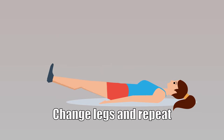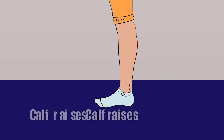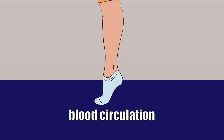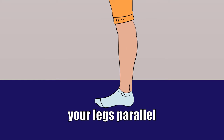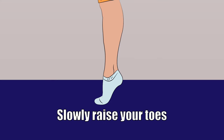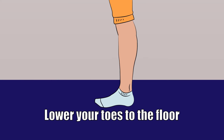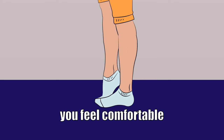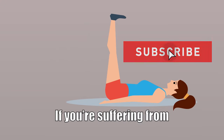Calf raising: this exercise builds the strength of your calf muscles and improves your body's blood circulation. Stand up straight with your legs parallel. Slowly raise your toes, stretching your calf muscles, then lower your toes to the floor and raise your heels, repeating as many times as you feel comfortable.